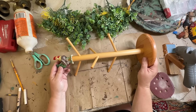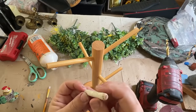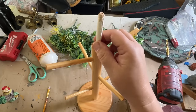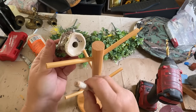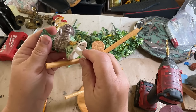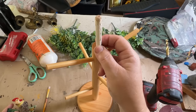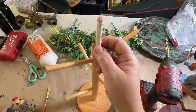I cut this dowel from a scrap piece I had — I used it as a stir stick. I'm going to drill a hole into the top of the mug tree to put the dowel in a little ways. My salt shaker has a hole in the bottom, so the dowel will go inside and make it a lot more sturdy — there will be a lot of surface area to hold on and glue so it will stay.